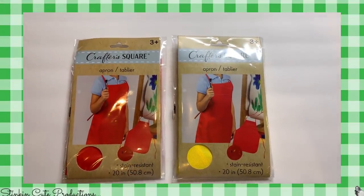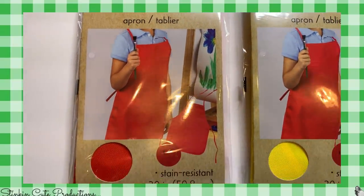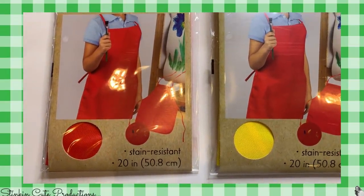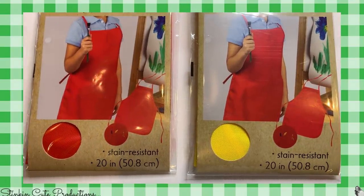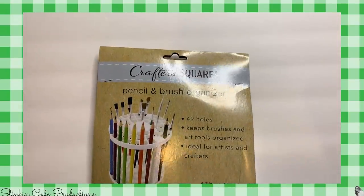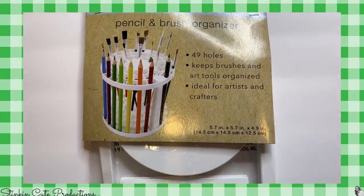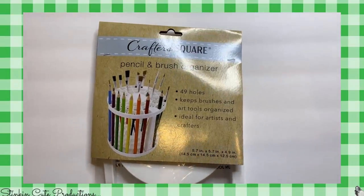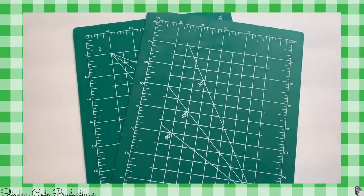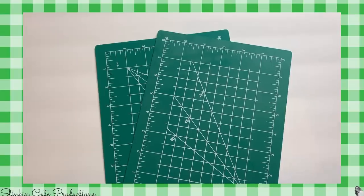Today we're going to start off with three of the new Crafter Square items. I found these craft aprons that are stain resistant in three different colors — red, yellow, and green. They're 20 inches, though the picture seems a little deceiving. I also found this brush and pencil organizer that holds 49 pencils and brushes — perfect for my craft cart. And I've been waiting for these green eight-inch cutting mats by Crafter Square to come to my Dollar Tree. I have a hack for you with these that you're going to want to stay tuned for.